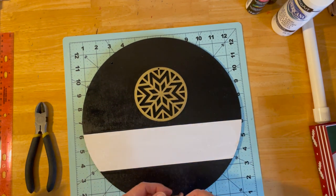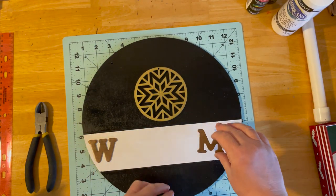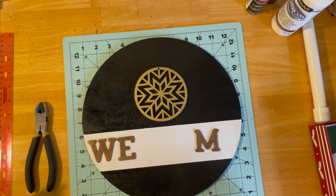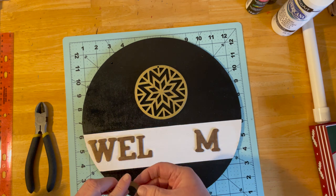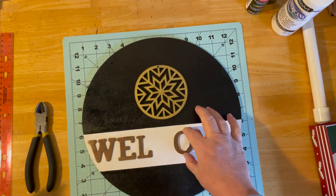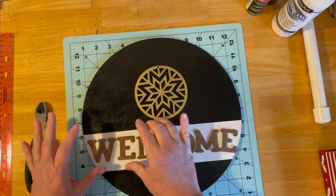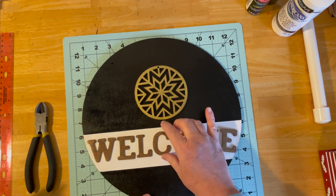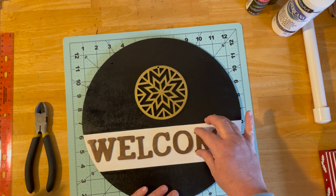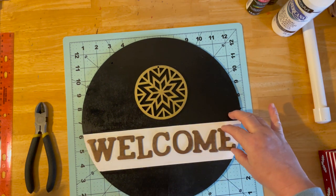I took the wooden letters and painted them a coppery brassy color. They're just the wooden letters — this is so easy, anybody can do it with very basic supplies. I'm laying them out first to space them. Fun fact: one was a Q and I just cut it and sanded it to make an O. After I painted everything I did spray it with a sealer because it's going to be outside. That's also why I doubled up and glued two of the wooden circles together for more weight on the front door.